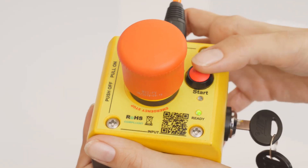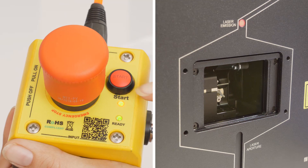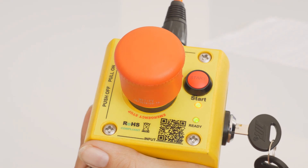Then, press the start button on the remote. Within a few seconds, the system is ready to emit laser radiation and waiting for instructions from the control system, which is the laptop in this case.